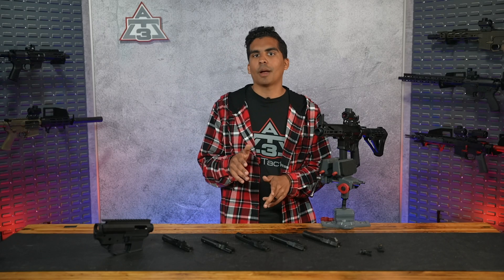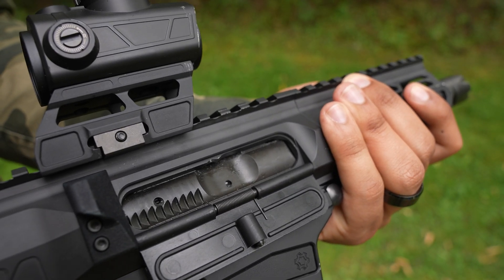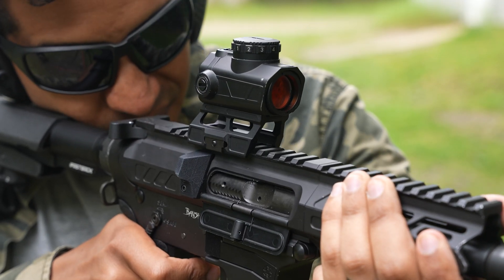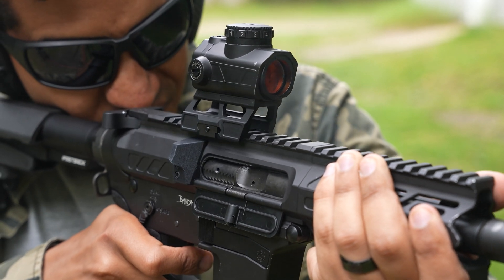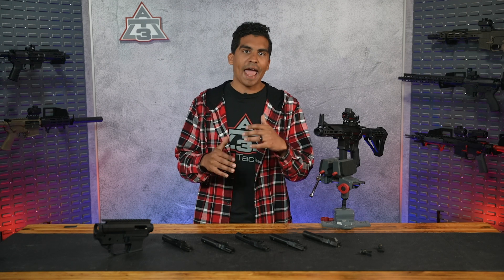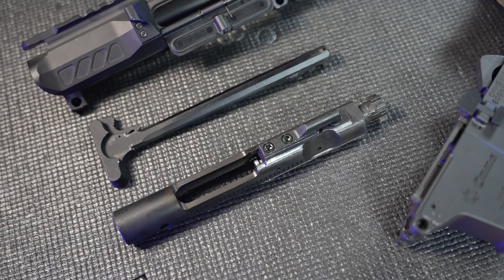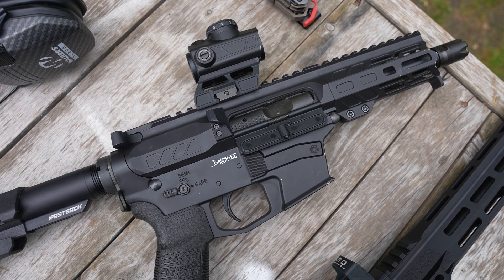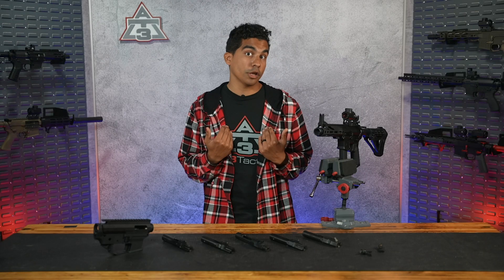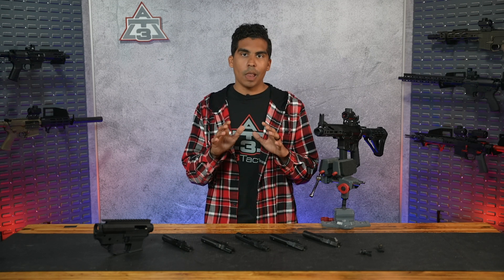Before picking a bolt, I want to bring up two other options: roller delay and radial delay systems. Both are similar to direct blowback, but as the name says, they delay the movement of the bolt after the bullet is fired. By delaying the movement and soaking up the energy, you can use lighter bolts than you would in a direct blowback system, thereby reducing recoil. So if you're looking to build a lightweight PCC or reduce recoil even further, you may want to look into these systems. Let us know in the comments if you want a deep dive into roller or radial delay bolts.